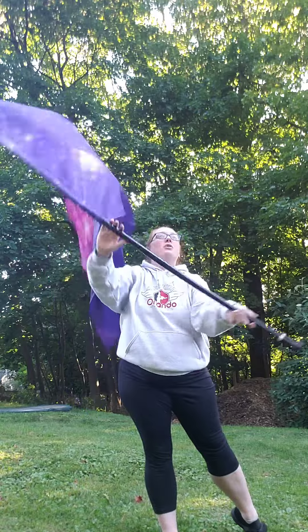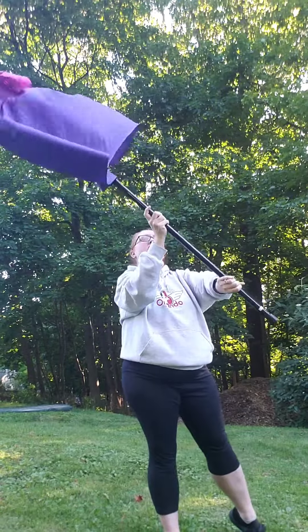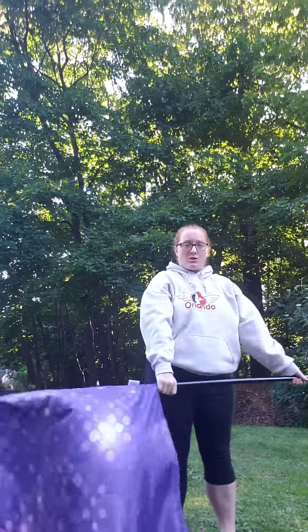Yeah, 9, 10, 11, 12, 13, 14, 15, 16. Sorry about that. 1, 2, 3, 4, 5, 6 is a funnel. 7, 8. Lock those arms.